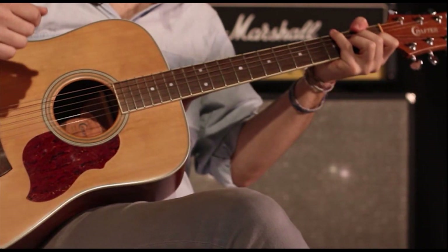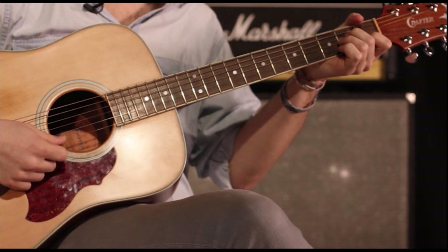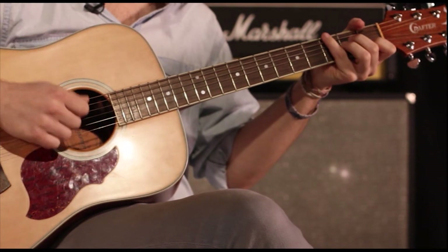It's really important that when you're doing the sweep, notice that I'm not playing the high E string yet — I start and then I do the upstrokes on the high E.